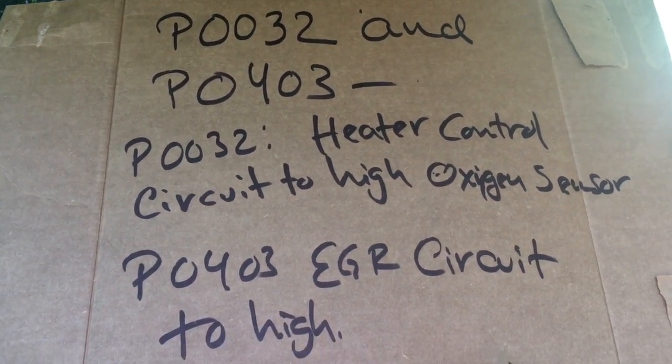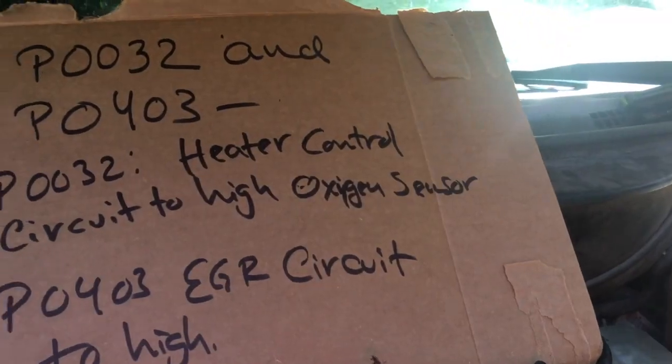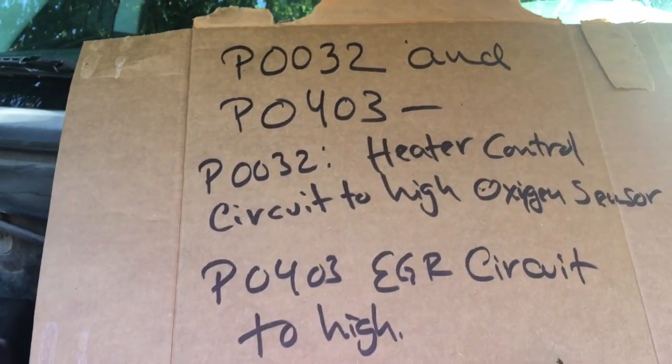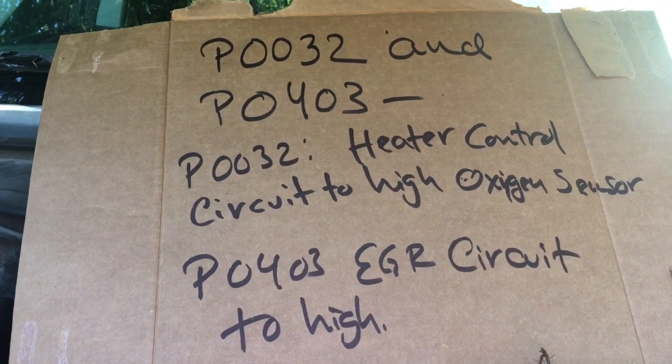So when you fix it, like I did — I took the battery out and put it on the charger to make sure you have a full charge. Hopefully the codes don't come back. If the codes come back, we have to do something else. But technically, that's what it is.